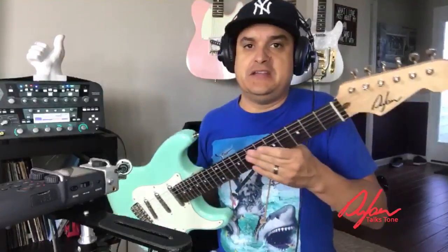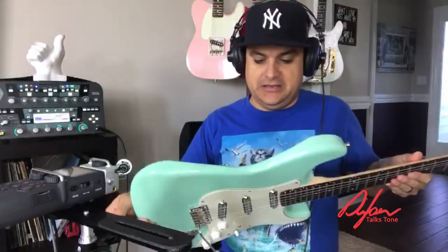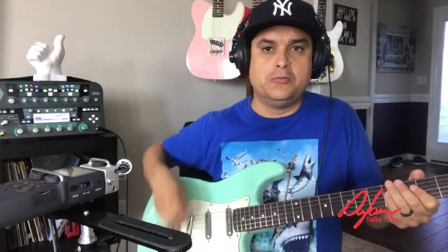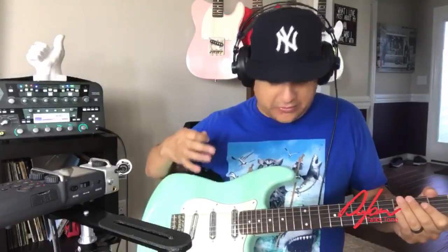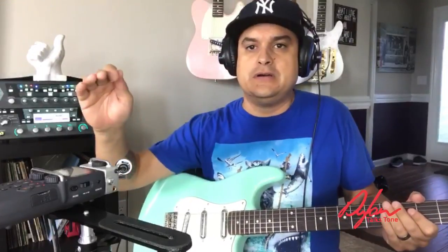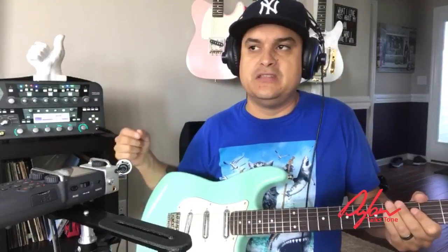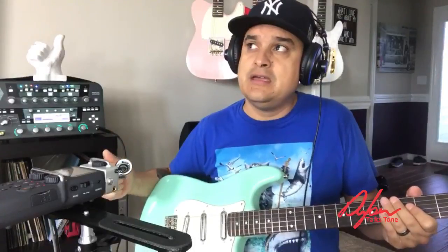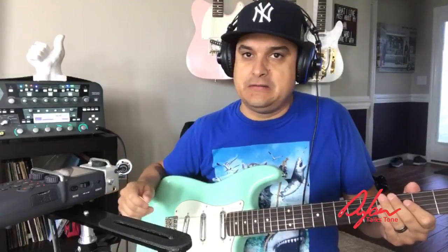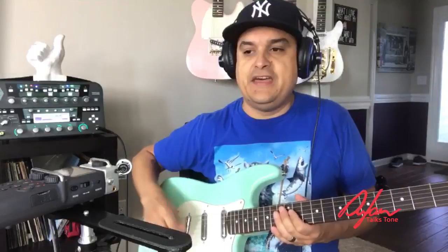We're using a Dylan Strat-style guitar today in surf green with these pickups. We've got 250K pots in it, I believe, with a 500K tone pot and an Oak Grigsby switch. We're going through a Zoom H5 and coming out of the Kemper over here. In the Kemper, we're using a Friedman Brown Eye 50 profile but very, very clean.